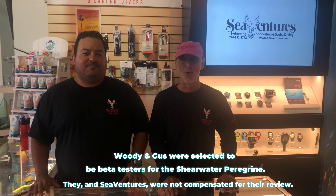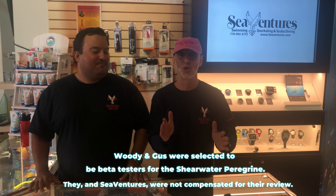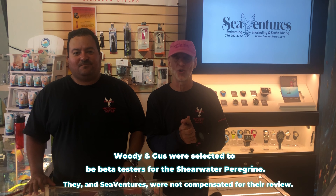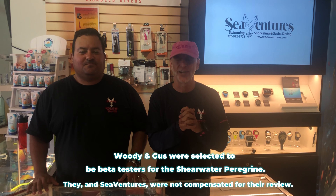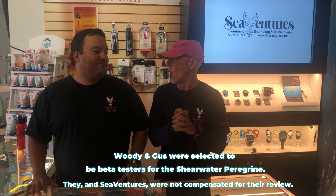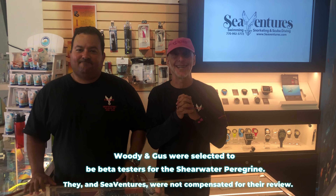Hey guys, my name is Gus and I'm Woody, and we're instructors here at Sea Ventures. We're going to be talking about the Shearwater Peregrine. We cannot wait to show you and tell you all about Shearwater's brand new Peregrine — a $450 computer. What a price point to get into the Shearwater computer world.